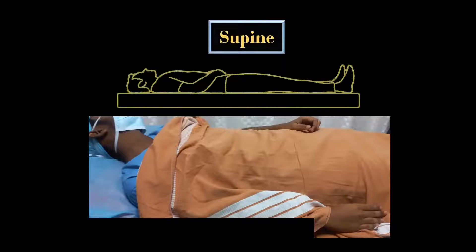The patient is placed in the supine position and the head is slightly turned away from the side to be blocked. The ipsilateral hand is placed by the side of the patient, or somebody can hold the hand with flexion at the elbow joint and away from the trunk. The hand should not be kept over the trunk, as shown in this picture. To know the reason, please continue watching this video.